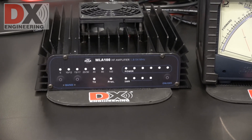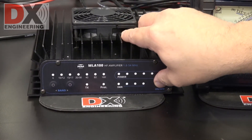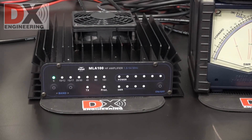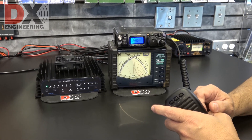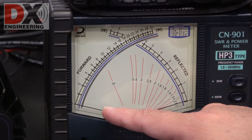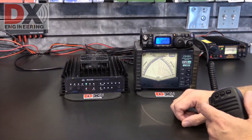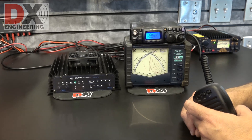Now we're going to power up the MLA100 amplifier by RM Italy and see what kind of impact we get. We press the power button, which you have to hold in for 2 seconds. When you power up the amplifier it starts off on 6 meters, but it is an automatic band switching amplifier. We are currently on 40 meters and we're going to transmit now — you can notice the LED lights on the amplifier will switch to 40 meters. Let's look at our power output meter. There's the difference — we went from barely moving the needle to about 110–115 watts out.